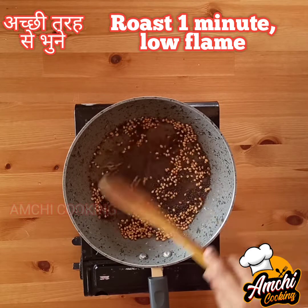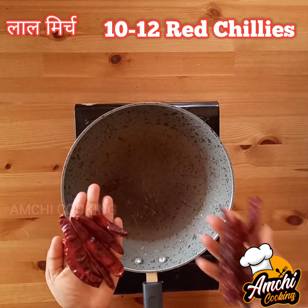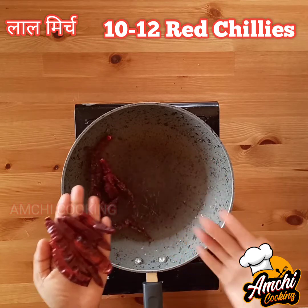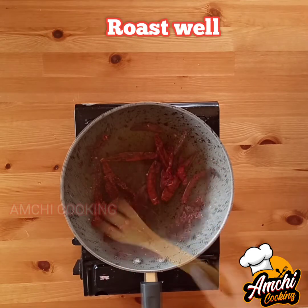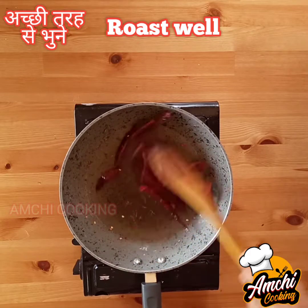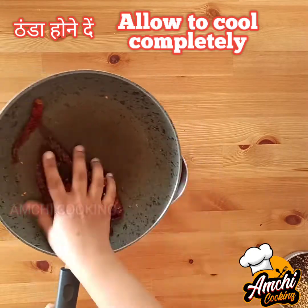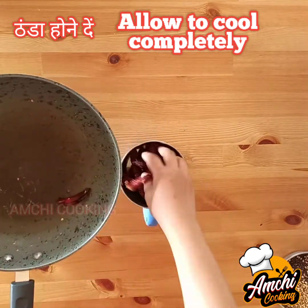Once the mustard crackles, add two tablespoons of coriander seeds and roast for a minute over a low flame. Separately, add 10 to 12 red chilies — I have taken five Kashmiri chilies and five spicy chilies. Add the chilies as per your spice level. Allow everything to cool completely, then put it into the mixer.